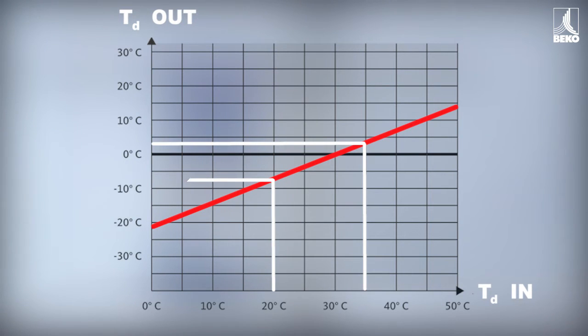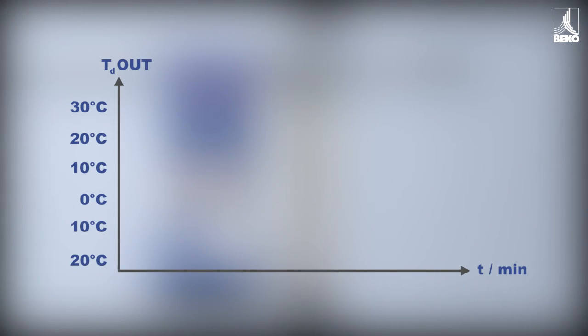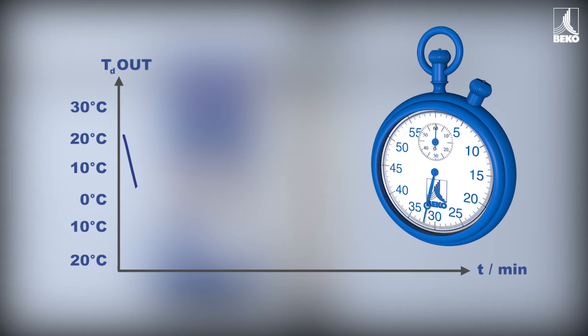Thanks to the concentration gradient of the water vapor, this process prevents the unwanted formation of condensation even when the temperature drops. The lowering process is therefore very fast, meaning dry compressed air is available very quickly even after interruptions.